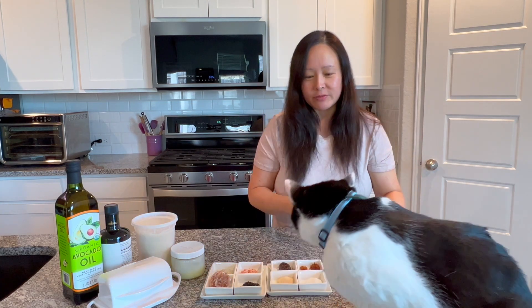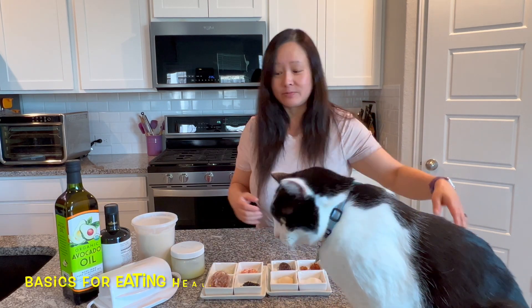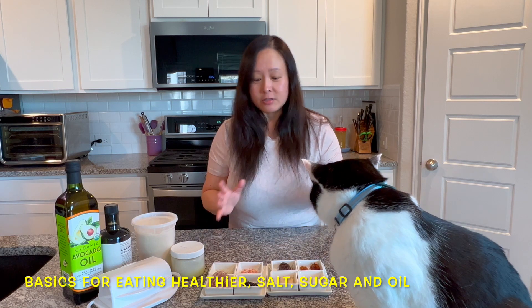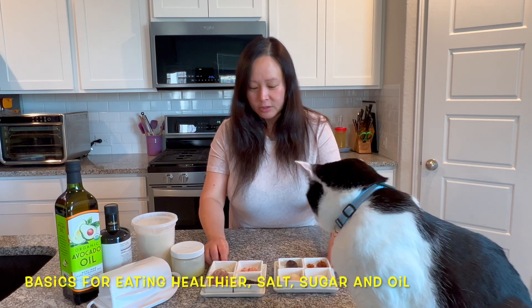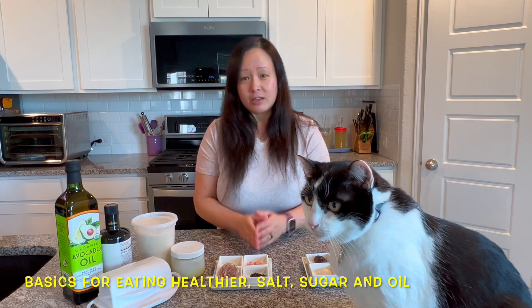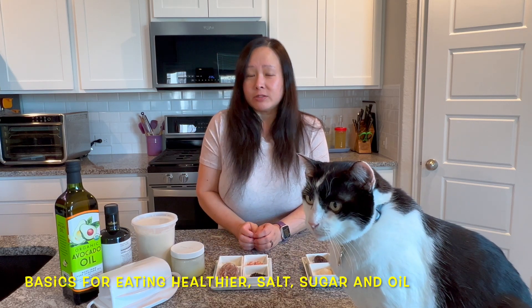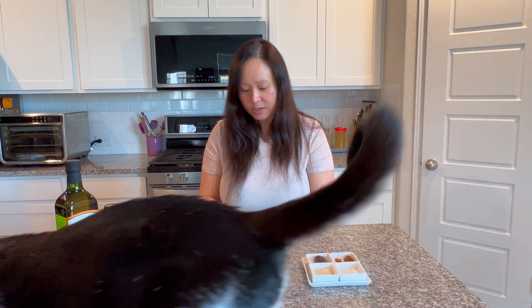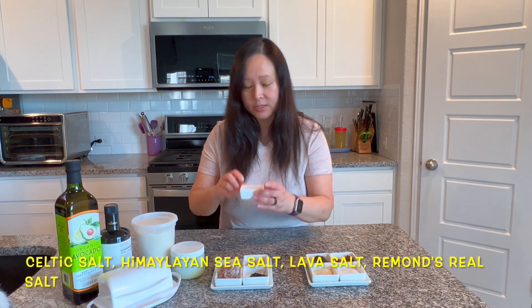But most people don't think about the basics, which is what we see here — the salt, the sugar, and the oil. Let's start with the basics. A lot of times we just use regular table salt for cooking, and that may not be optimal because we know now that table salt contains plastics. A healthier salt is actually one of these things here — this is Celtic salt, which is a little saltier than normal salt.